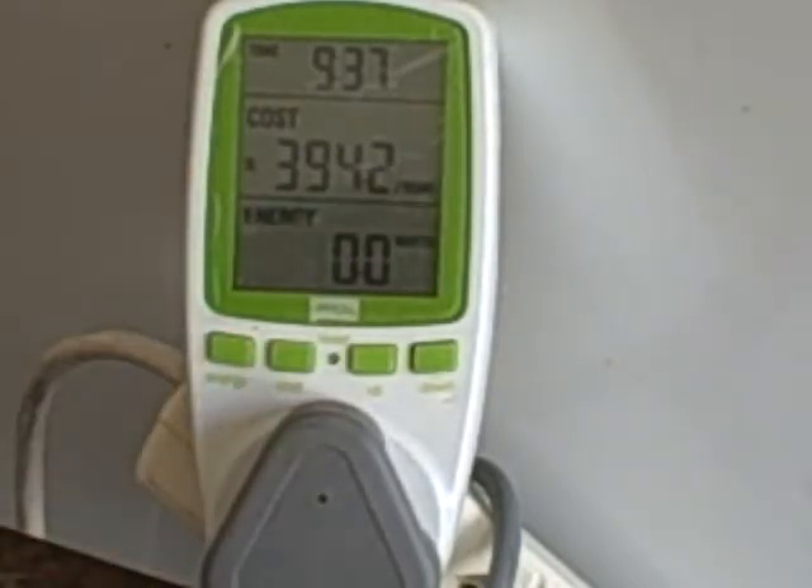That is a simple explanation and programming guide for the Effigy electricity monitor socket. It will help you identify high electricity users in your house so you can change your appliance, monitor its usage, and plan accordingly.